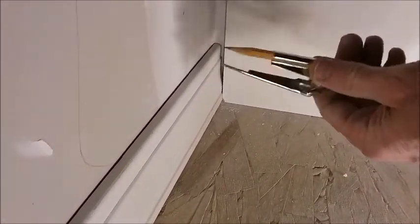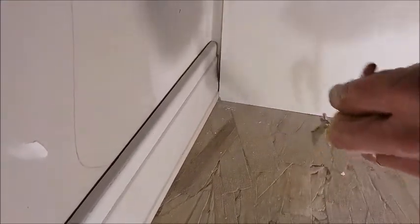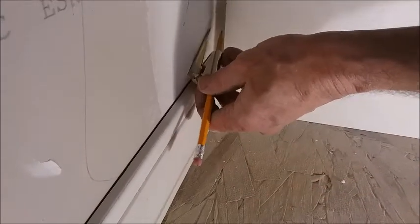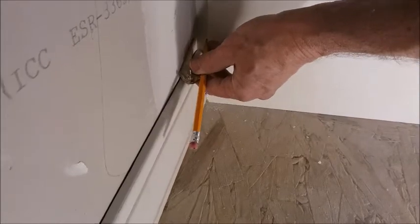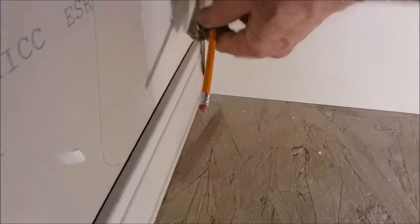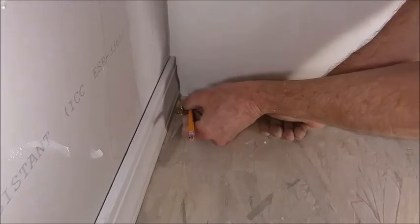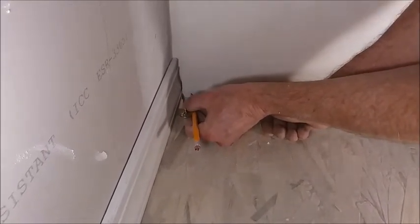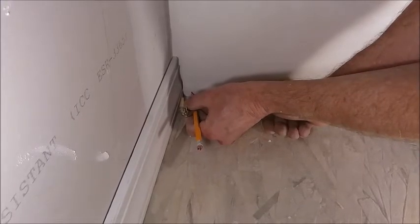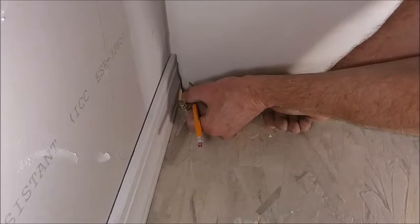These are what we call scribes — it's just a little compass — and I need to move about that distance. So I'm going to set my scribes to that distance. With my scribes set to the right distance, I'm going to come over here and I've got to hold them level so that I'm transferring that shape out perfectly level. I'm going to come up the side,